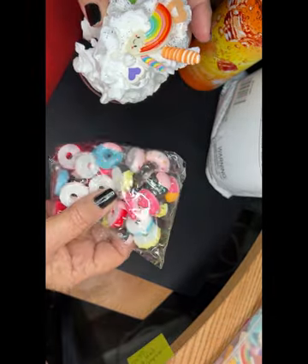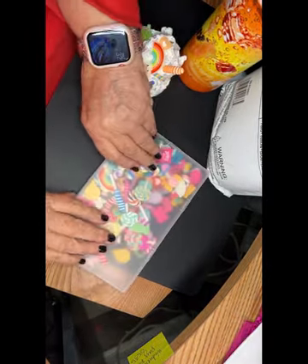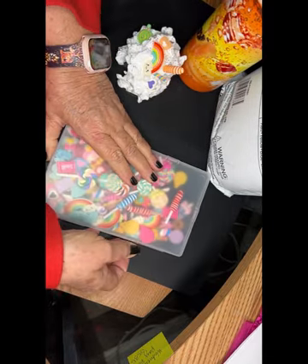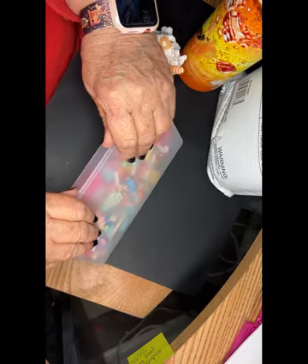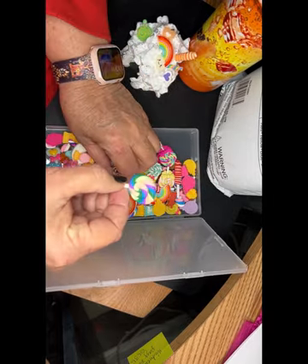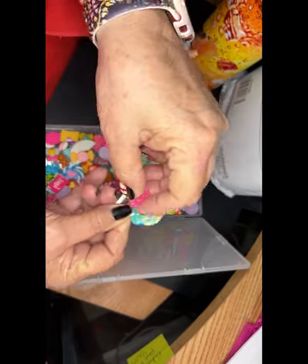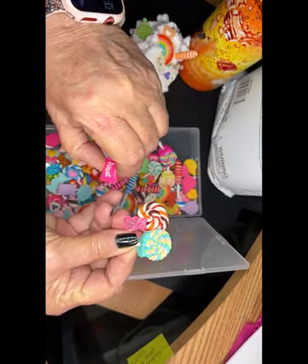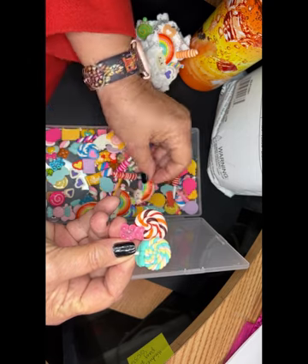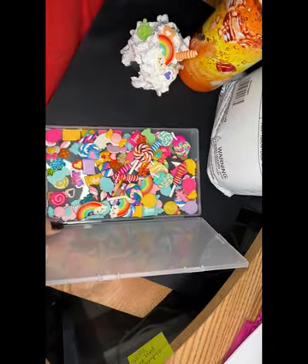Cute little donuts. This has all kinds of cute little lollipops in it, and gummy bears, and just little candies, and all sorts of little things — little rainbows, stars. That link is included in the text portion.